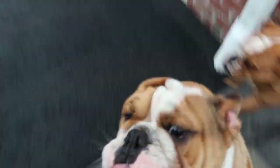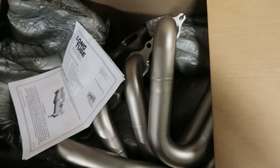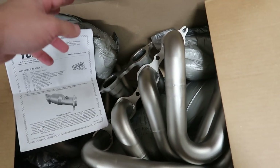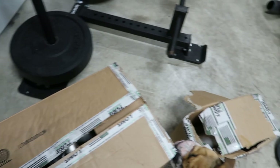Welcome back to another video. Today we're going to be installing the headers on my 2020 Corvette. If you guys are new here, thank you for stopping by and watching. We got the directions and we will be reusing the factory header gasket — everyone recommended that, and said the GM ones are better.